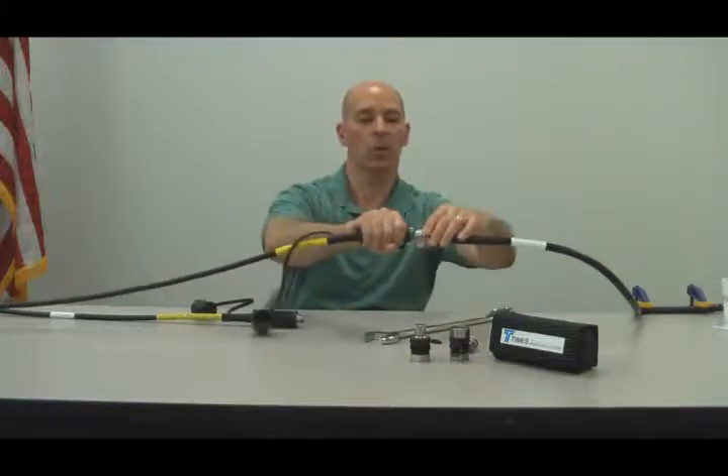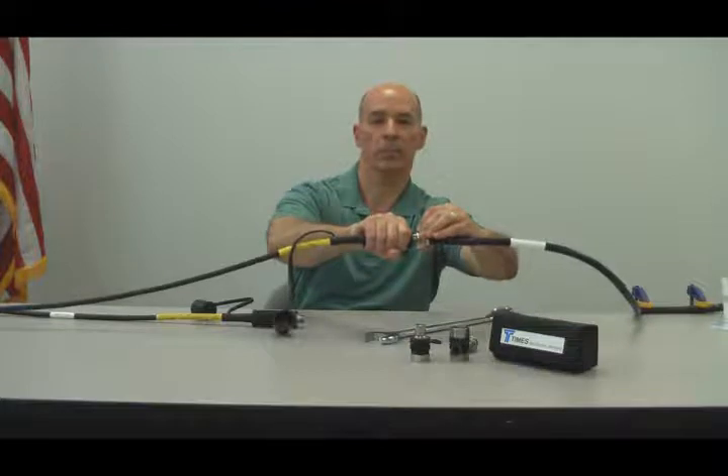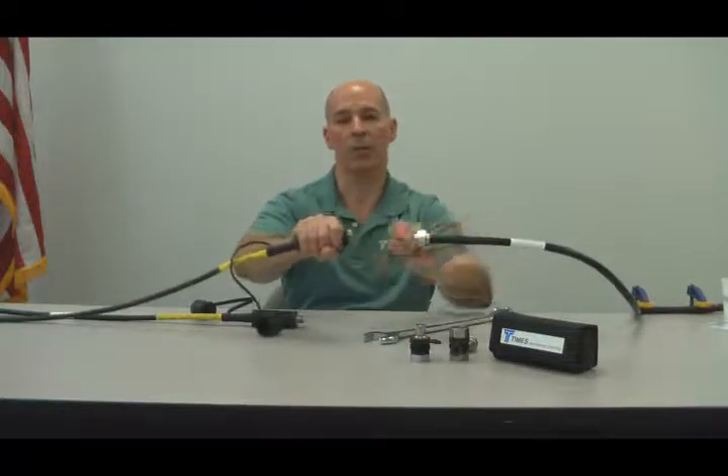Hold it securely, push it on and turn the coupling nut only, do the test, reverse the procedure and pull it off.